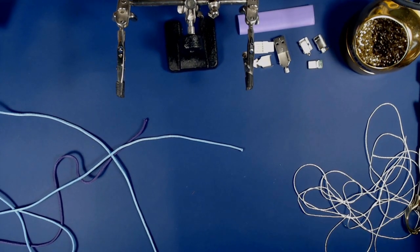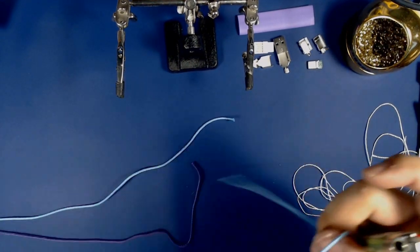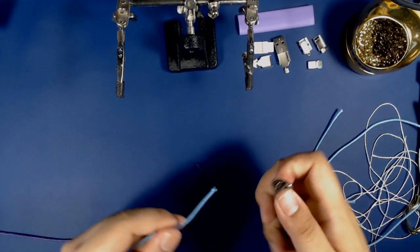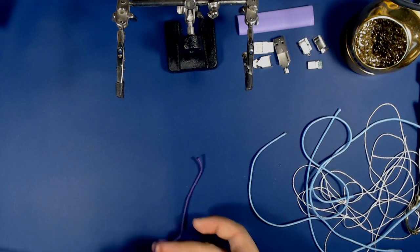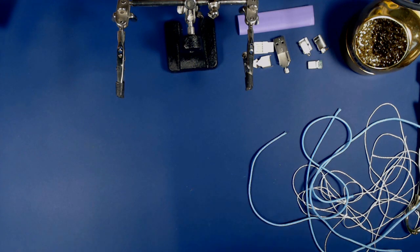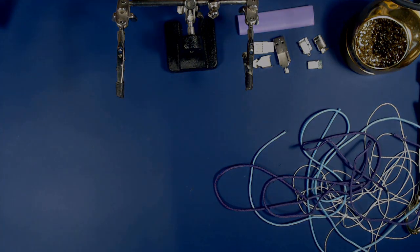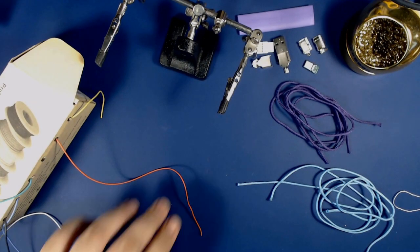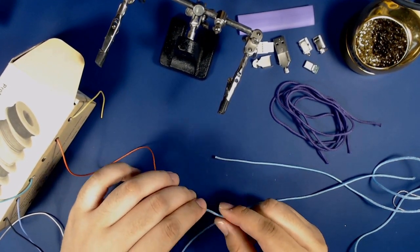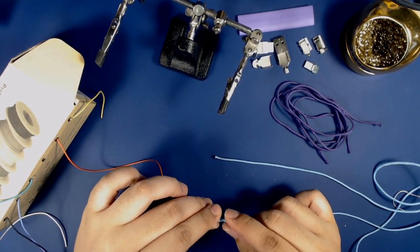I'm going to grab my lighter and lightly heat the ends of my paracord. Make sure not to be too heavy with the heat here because you may run the risk of actually closing up the space where you're going to be sleeving your wire — so be careful and be light with the lighter. Now here's where the real fun begins. We're gonna go ahead and sleeve each of these wires individually. This may take some time, so make sure to grab a nice beverage and put on a good movie and enjoy the process.